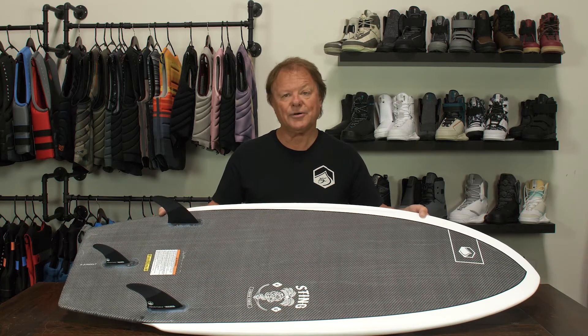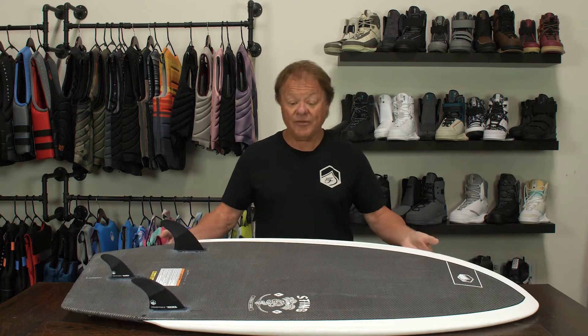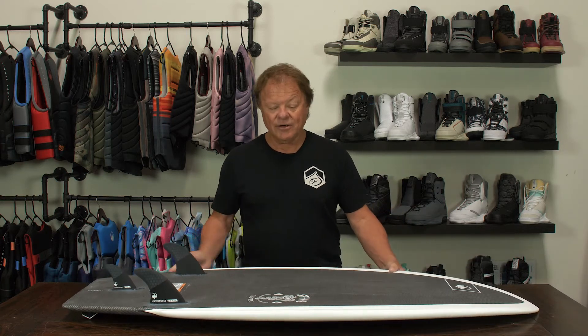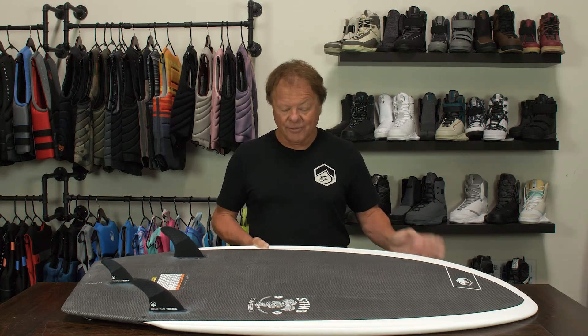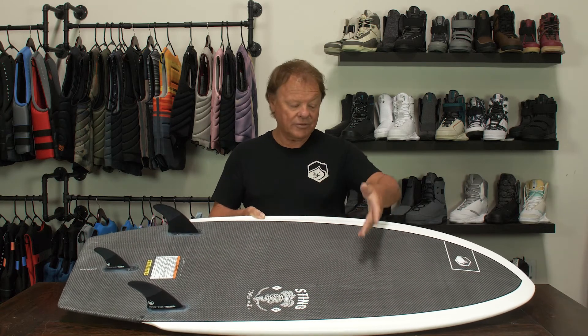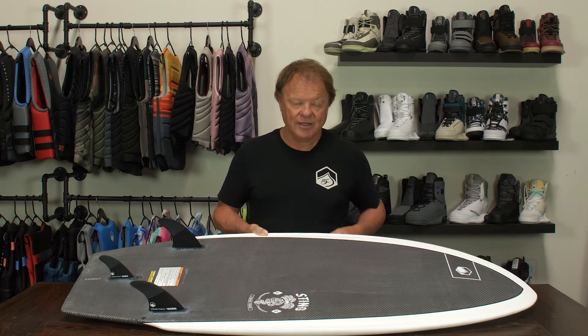This is the 2023 Liquid Force Sting LTD. What we've done this year is take our fun, user-friendly Sting shape and added a performance boost by really lightening up the glass job, starting with this unique woven carbon and negra fabric both on the pole and on the deck.